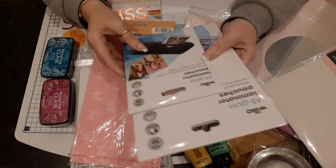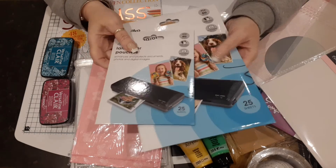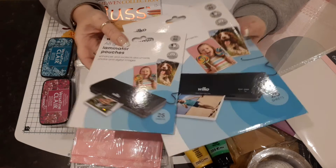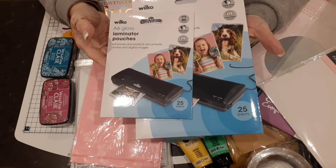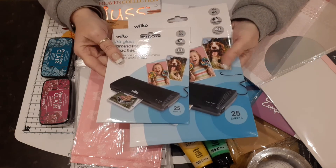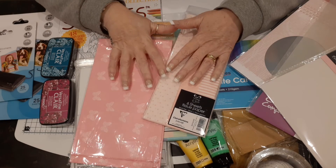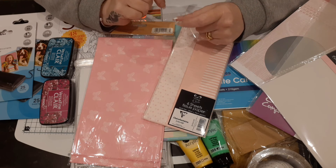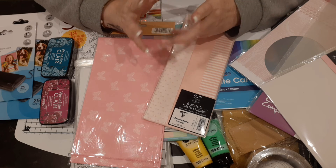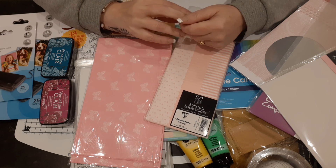I also picked up these laminating patches — I've already done something with them and the video will be coming up soon to show you my makes. So my lovelies, that's my haul from here, there, and everywhere! Thank you so much for watching. Love you to bits, please take care, God bless, and I'll be back soon. Bye for now!